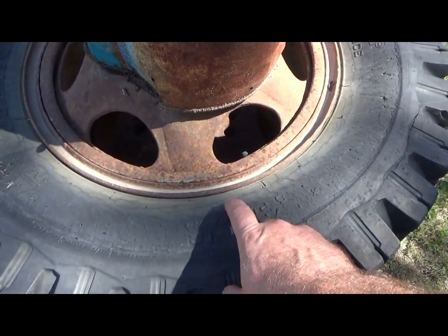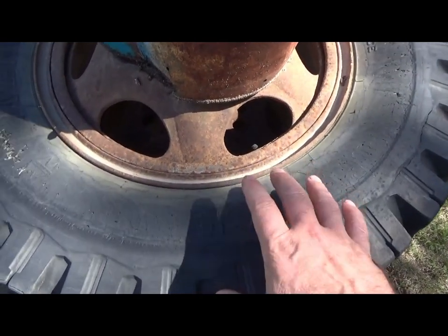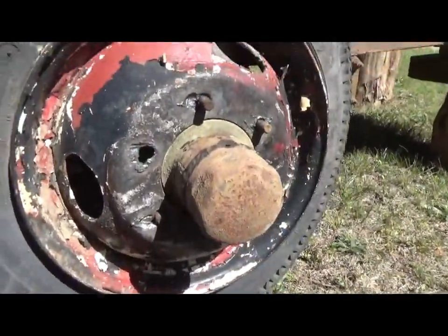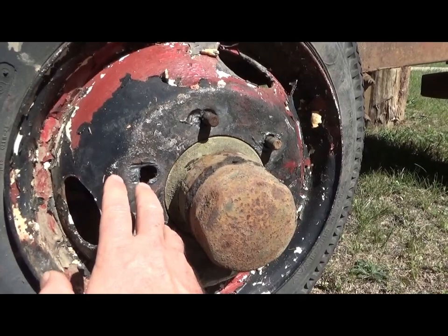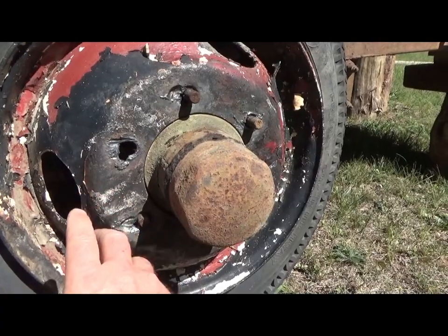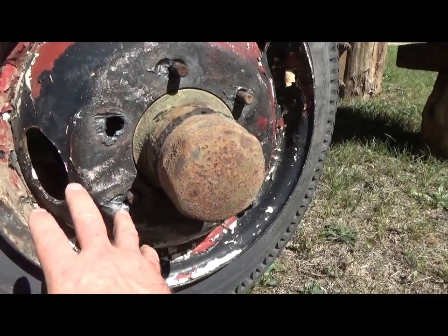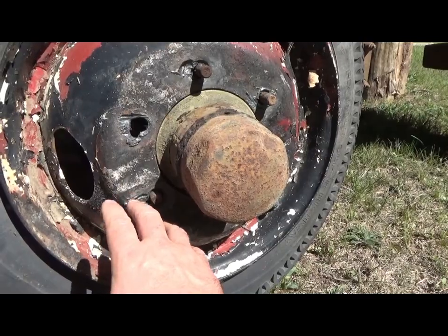I found tires that will fit my trailer but nobody will mount them, so that was scratched. Today I was over at the land with the old man and he cut one off with a torch because they weren't coming off. Didn't do a nice job on the rim, but this was just for testing. There are six matching tires and rims, and he cut them off with a torch rather than taking the nuts off neatly, just to see if this would work.